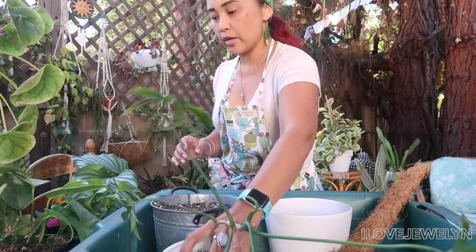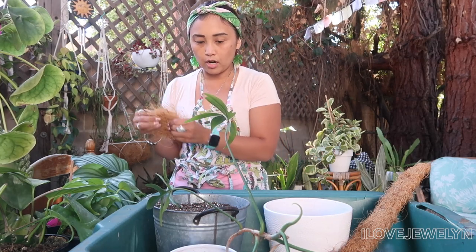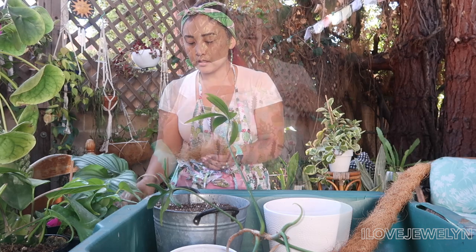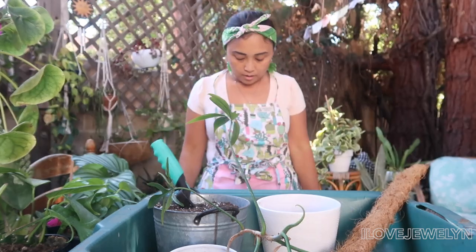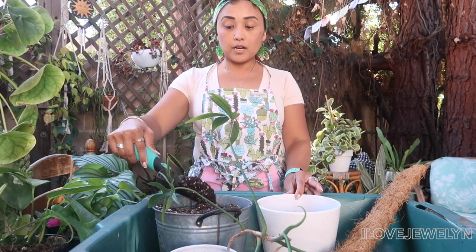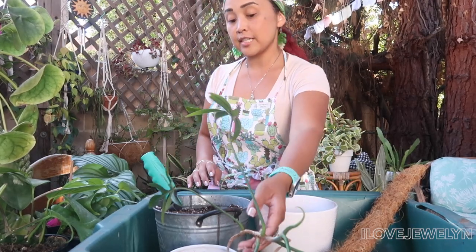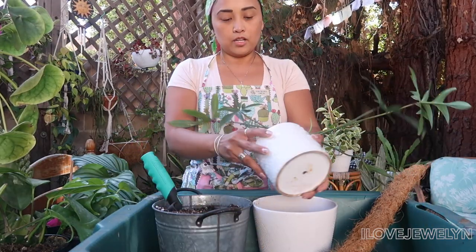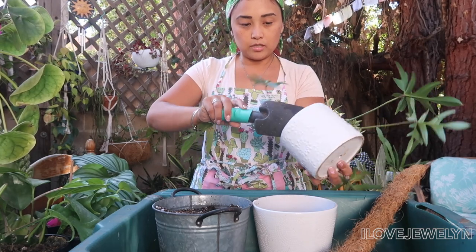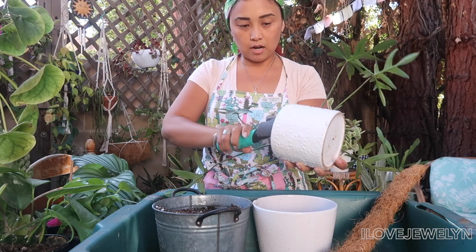We're going to do this really quickly and then get into some fun planting. I like to have coco coir on the bottom of my planter. Shout out to my grandma for my gorgeous apron — I really love it. I'm just literally taking it out of this without disturbing the plant too much.